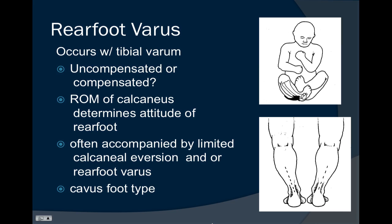A rear foot varus deformity, particularly those that are uncompensated, is often accompanied by limited calcaneal eversion. We generally like to see about four degrees of calcaneal eversion in a normal foot, but these patients often won't even be able to get to zero. The cavus foot type will often occur with rear foot varus as the person attempts to descend the first ray to the ground, causing a cavus type arch.